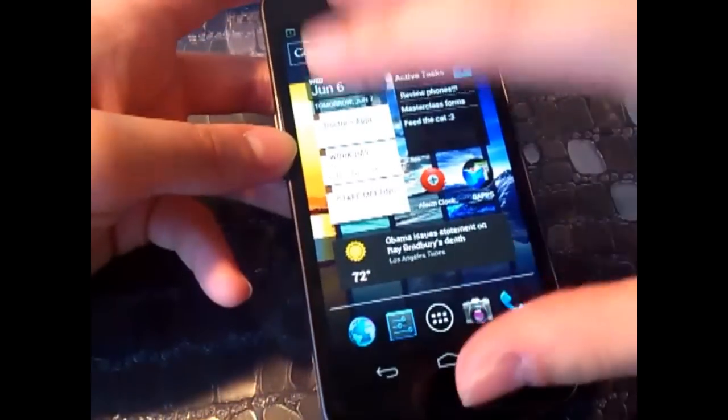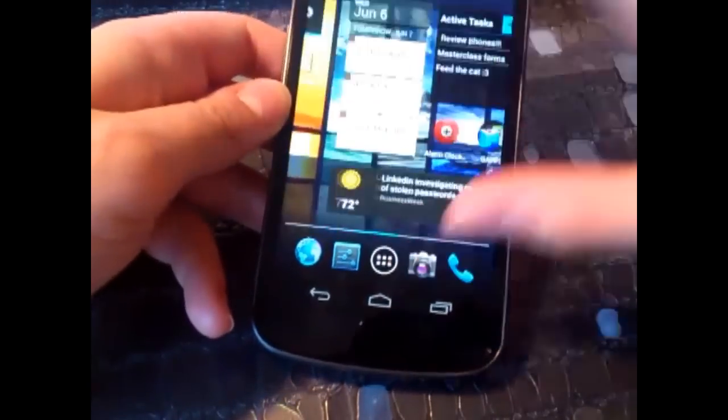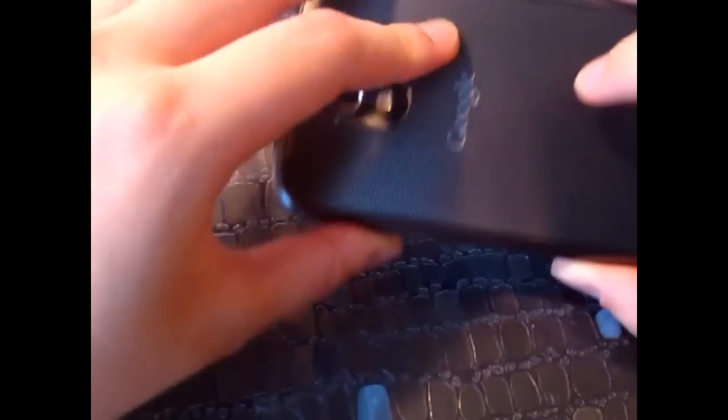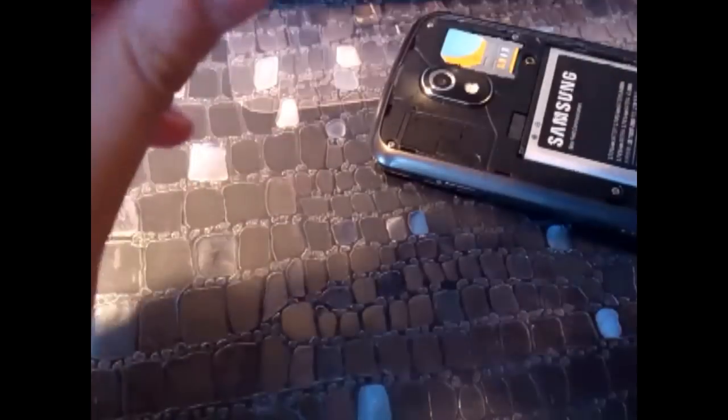In terms of the actual screen, we have Gorilla Glass, which is great for repelling scratches. I've put a screen protector on this and there are no scratches whatsoever. In terms of construction, it's very sturdy. The back cover is a bit flimsy and flexible — you can tell it's made of plastic — but the phone itself feels solid.